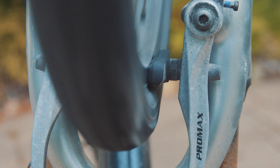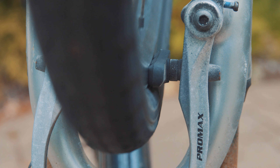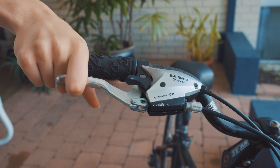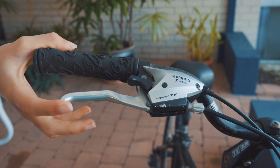Also consider how straight your wheel is. If you're watching this video, you probably don't know how to true a wheel. So if once every revolution the wheel touches the pad, adjust the cable tension so it doesn't. Then check to make sure the lever still feels firm enough. If not, just put it back to where it was and deal with the rub.